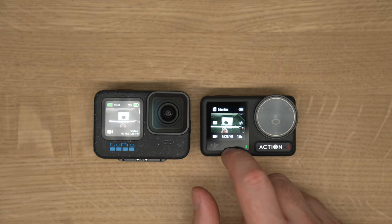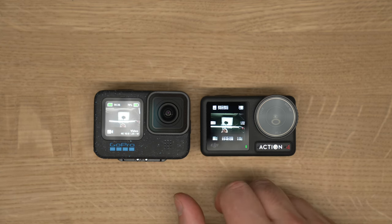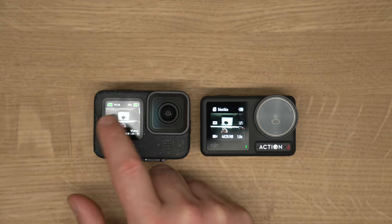The GoPro doesn't have a front touchscreen, but the Action 4 does. If you're a vlogger, you can actually change the settings by tapping the front screen — that's fantastic. I was thinking GoPro was going to add that to the Hero 12, but they didn't. The front screen is not a touchscreen, but you can still see yourself and it works really nicely with no lag.